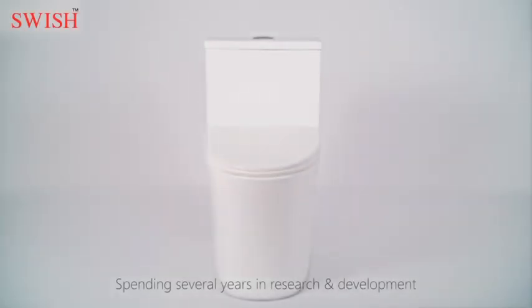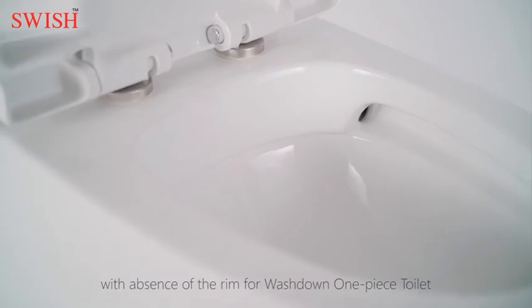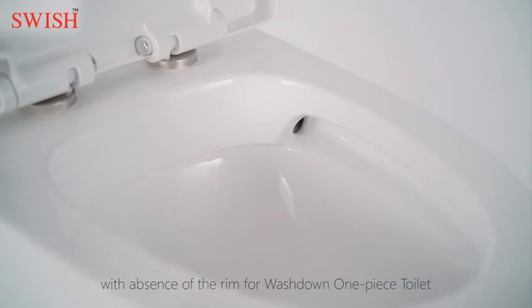Spending several years in research and development, we finally designed a new flushing system with absence of the rim for a washed-down one-piece toilet.